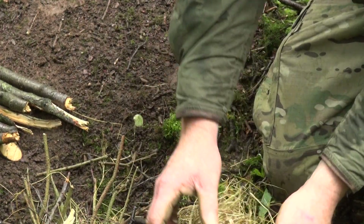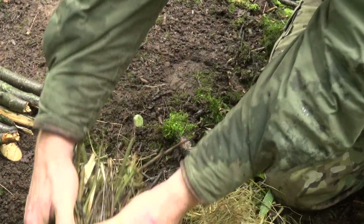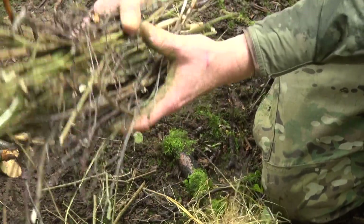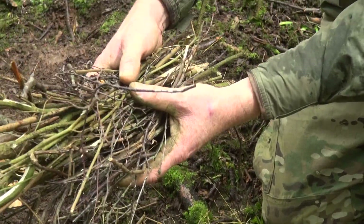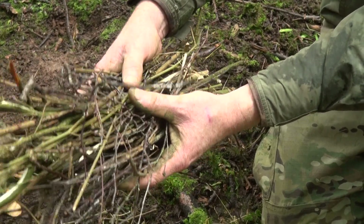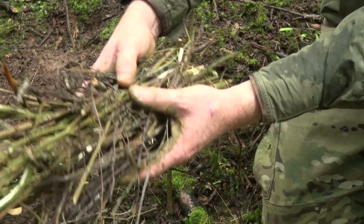Once we've got that ignited, we're going to need to feed on lots of very fine dry sticks. The smaller the better, and lots of them. When you're gathering these, make sure that you don't just pick them off the ground but actually snap them off the trees, so that they're still dry inside and not damp at all.